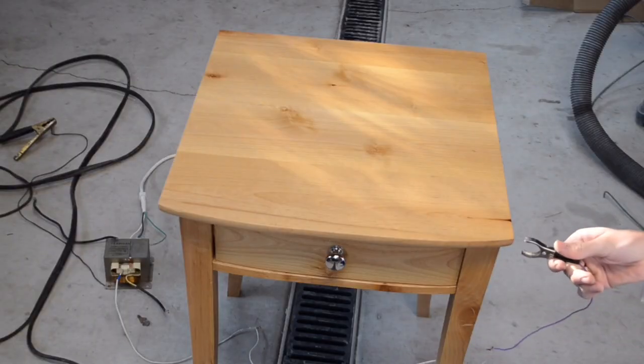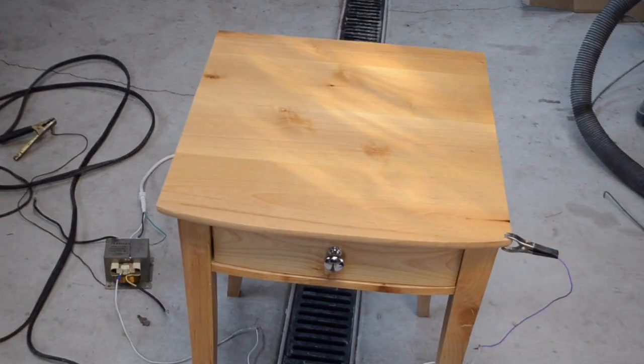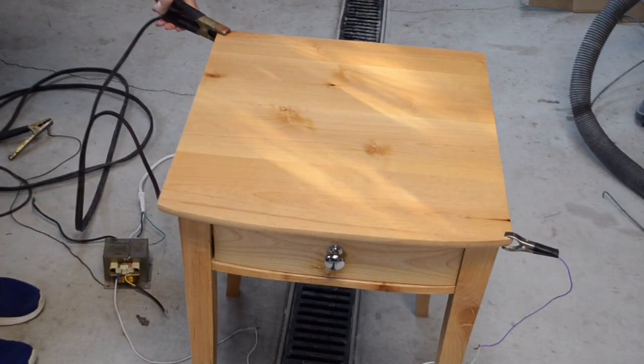Now I'm going to take the high voltage of the microwave oven transformer and connect it up onto the desk. As the transformer burns through the wood, the arc is going to be pretty bright, so to protect your eyes from the ultraviolet light, wear sunglasses or welding goggles like these.